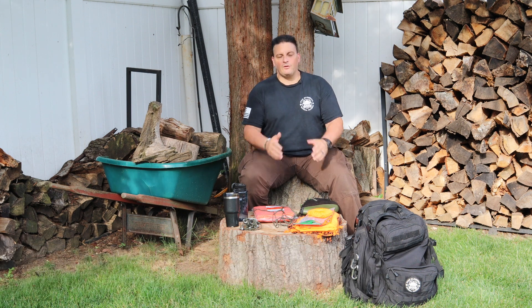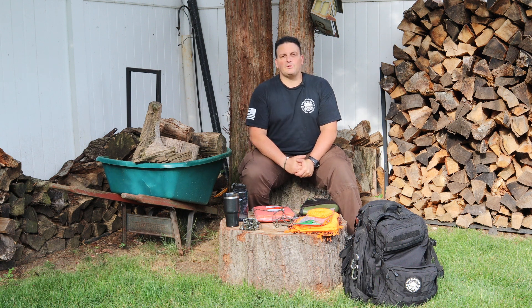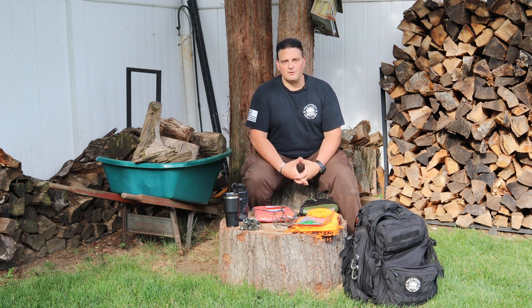If you're new to the channel, welcome and thanks for stopping by. If you already follow us on social media and that's how you found this channel, go ahead and hit the subscribe button and the bell notification button and YouTube will let you know when the next video drops so you get all sorts of cool content from here as well.